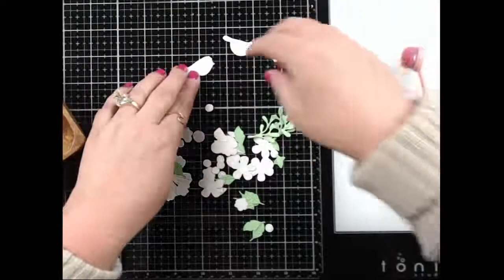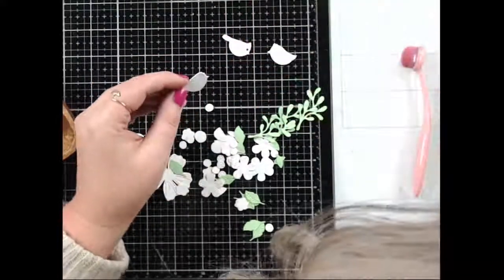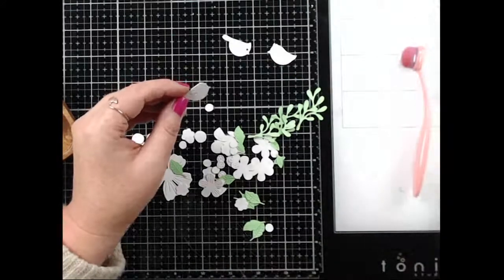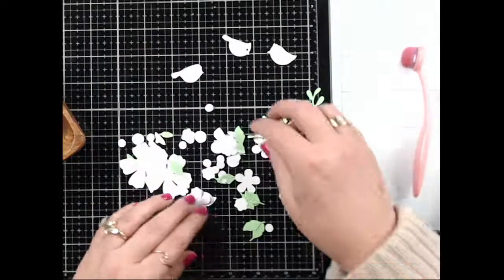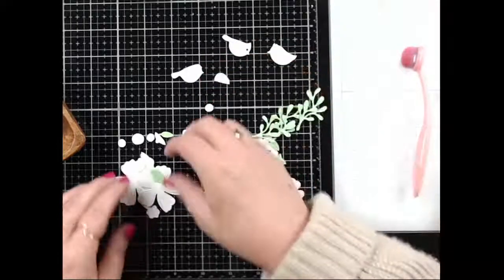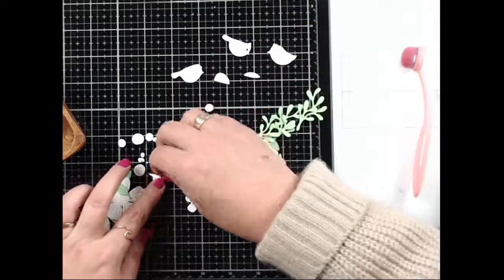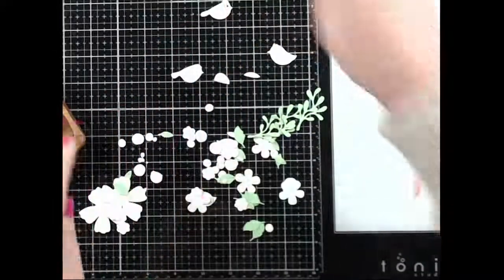I'm going to pull out these cute little birds. What is wrong with his face? I feel very confused about his body — he has two eyeballs in a weird spot. That's okay, we won't judge! I've got some wings here that need to be sorted. Let me match them up: that one goes with you, and you.